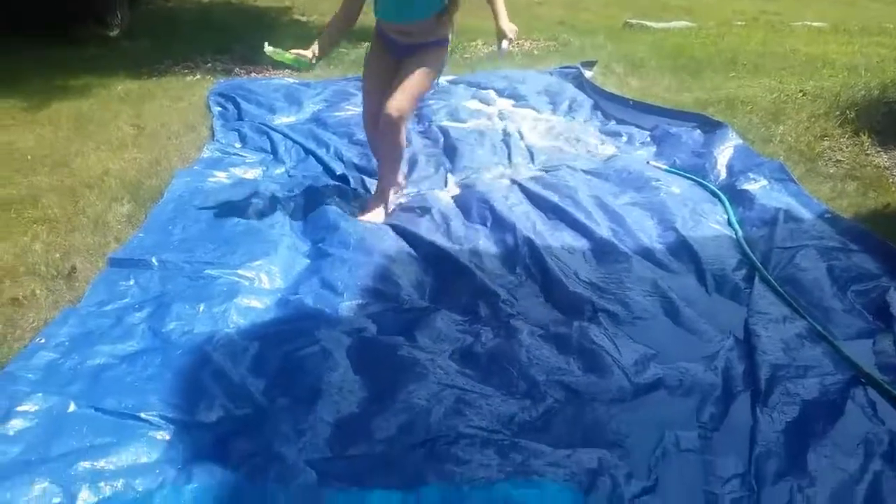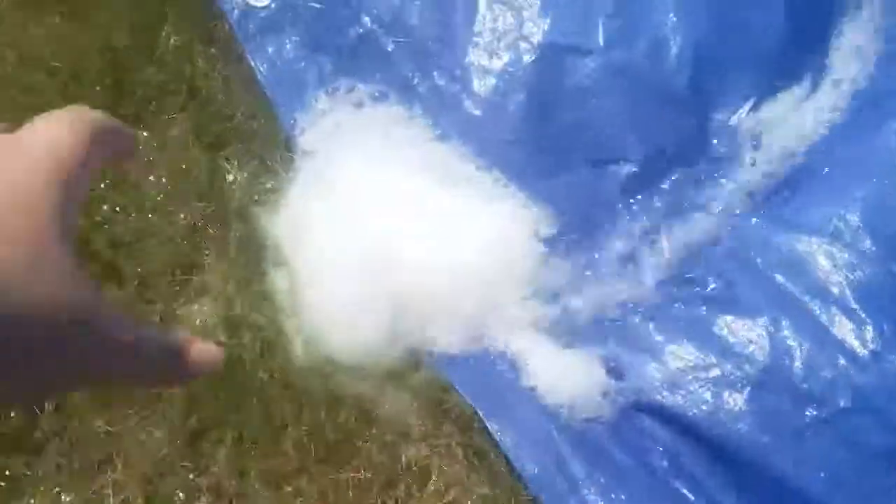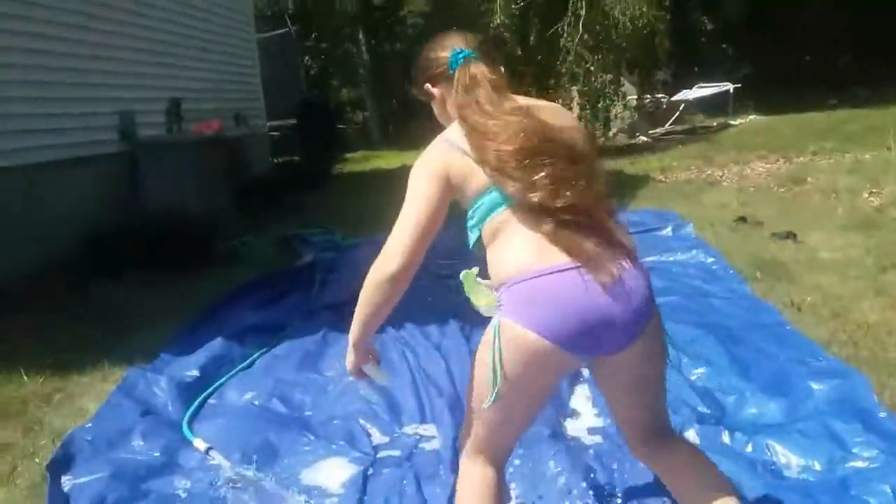We spread it out — oh my god, it's so slippery already! Can you see the bubbles forming? This is just going to make it even more slippery.